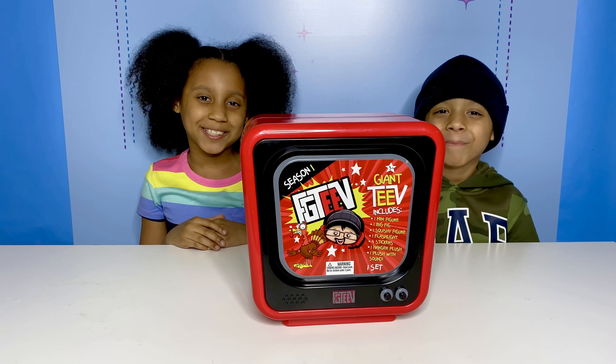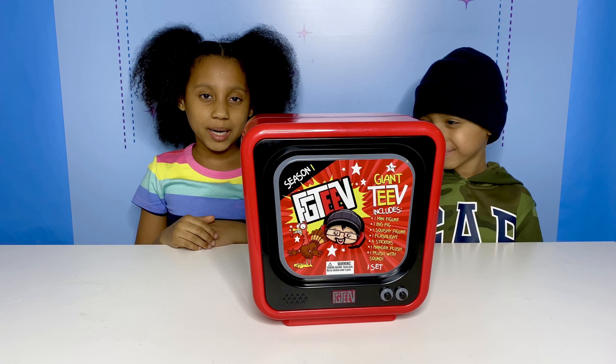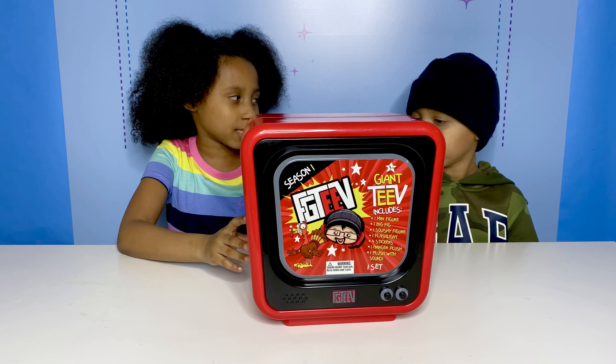Hey guys! Welcome back to the Jazz and Juve channel. I'm Jazz. I'm Juve. And we're going to be unboxing the FGTV toy set. Let's get started.